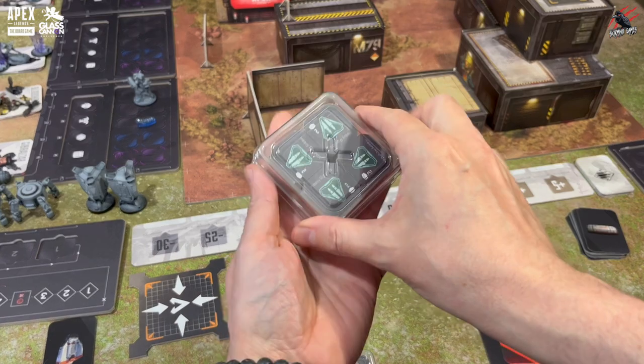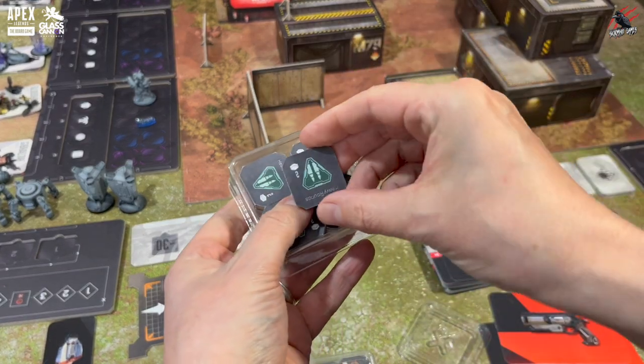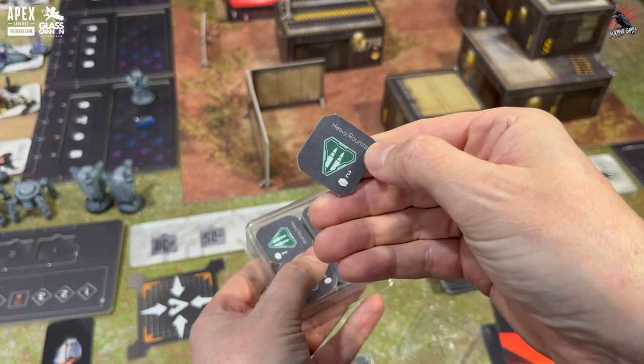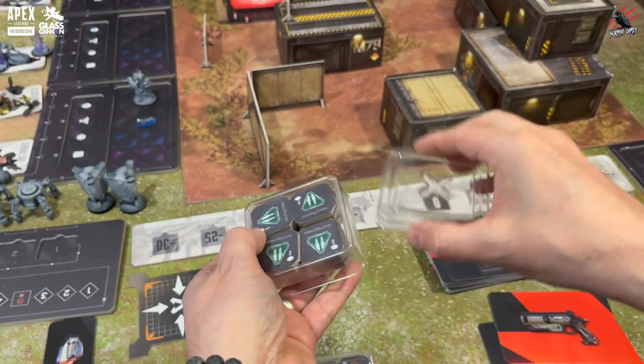Let's get back to the components because we've also got ammo tokens. You're going to have all different ones — 12 of each going from energy, light and heavy ammo, and then you've got 20 of each of shotgun and sniper ammo too.